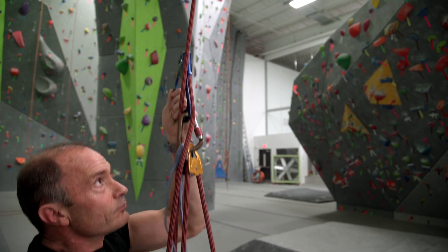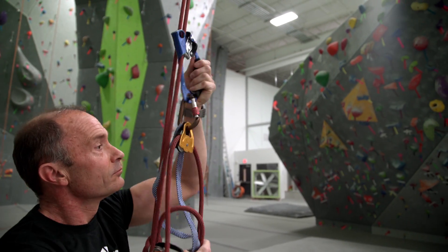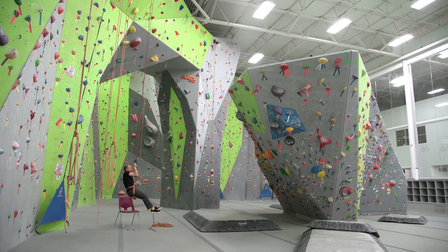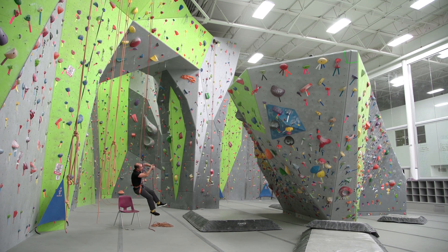To climb, pull down on the ascender handle with one hand, which has a 2 to 1 mechanical advantage, while you grab and push the trailing rope down with the other hand, which has a 4 to 1 advantage. Then reset by pushing the ascender up and repeat.